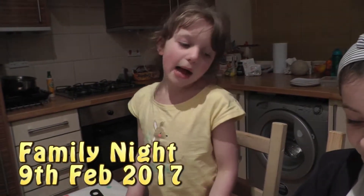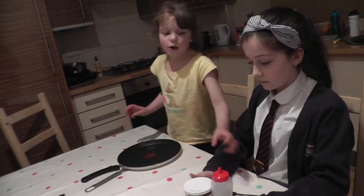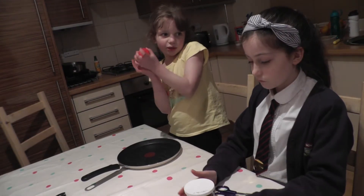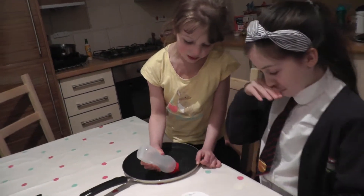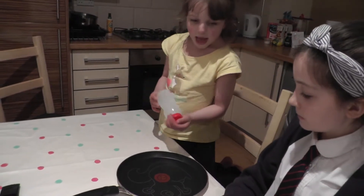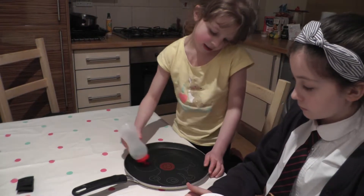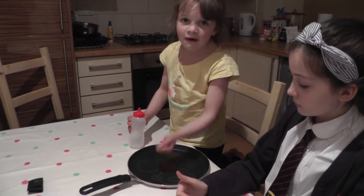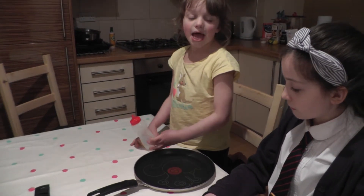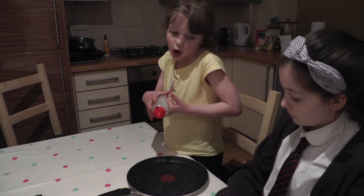We're making a pancake of a squirrel. What you do is, when you put the mixture in, you squeeze that outline, and then you put it in and then you flip it over. And then when you're done you can decorate how you want it to go. Now we're going to make the batter.